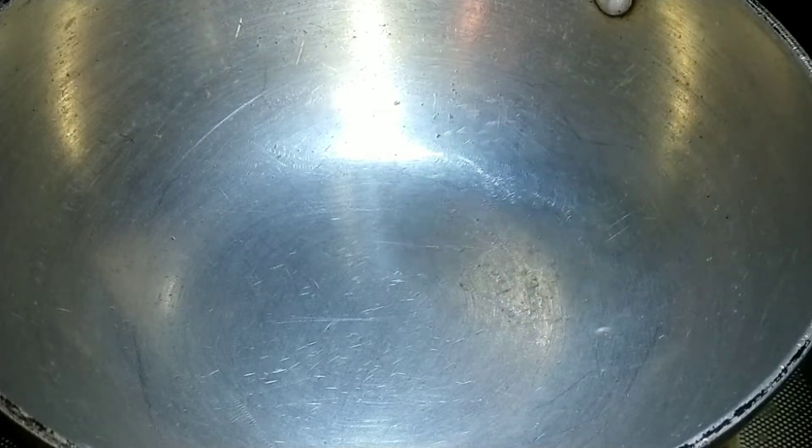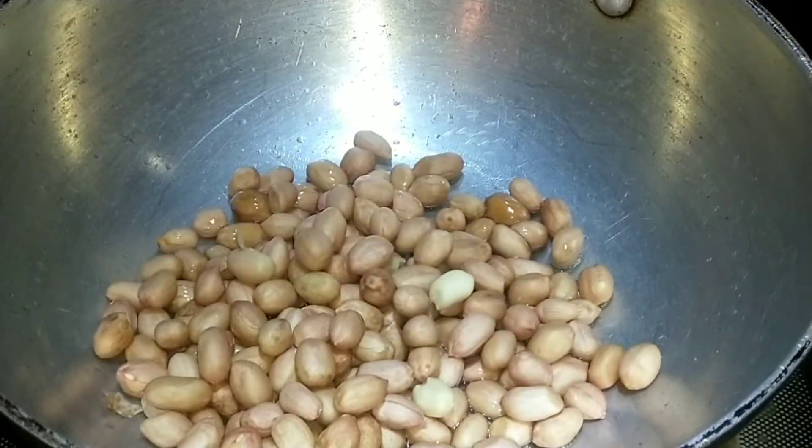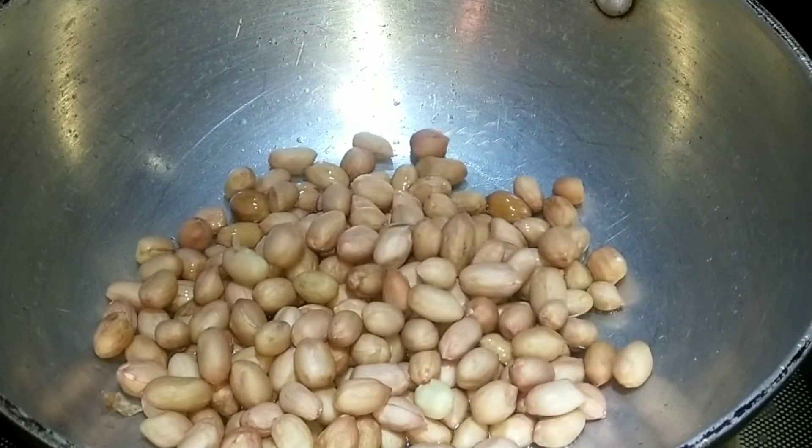First, I am going to stir it in half a spoon. Let's use the oil — use a spoon and put a half spoon in the bowl. We should put it in the bowl.